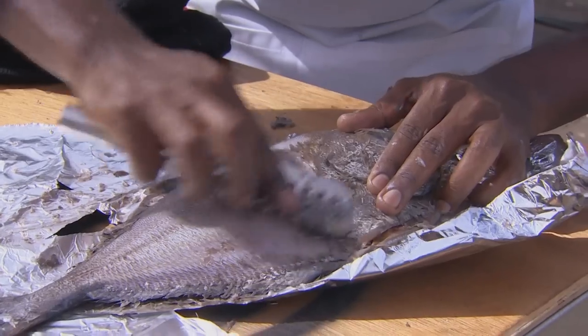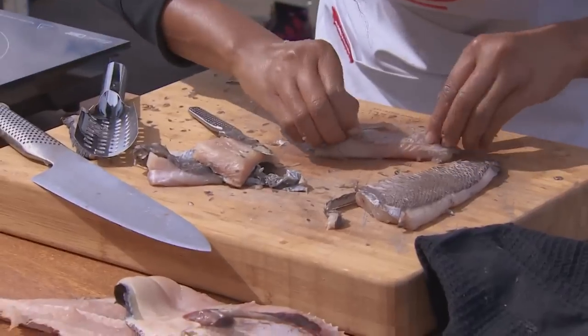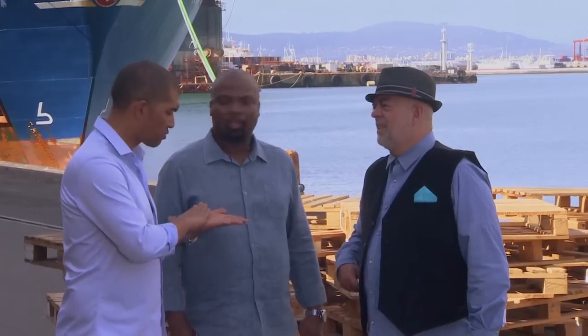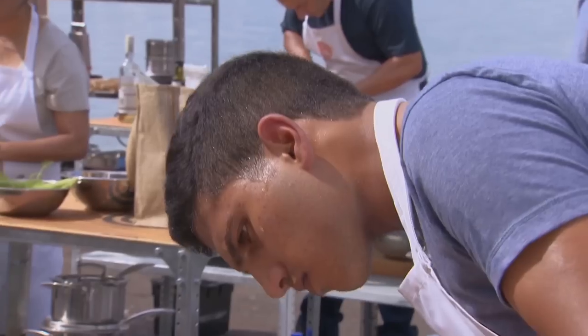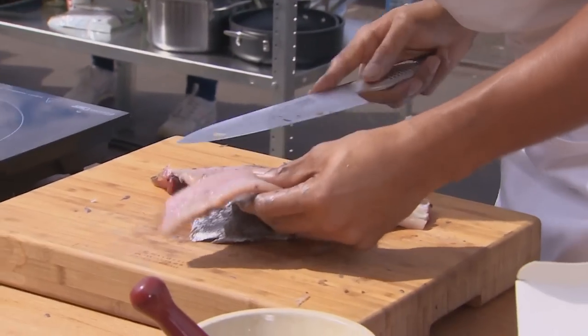I was amazed to see so many people actually scaling the fish to use the skin. If you try and get that skin nice and crisp, you run the risk of overcooking the fish. It's a tough skin — I'd be inclined to leave it off because it'll just be leathery and tasteless.